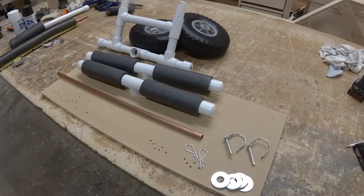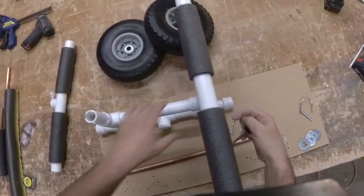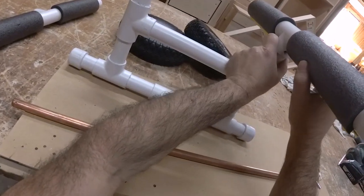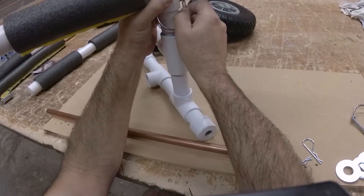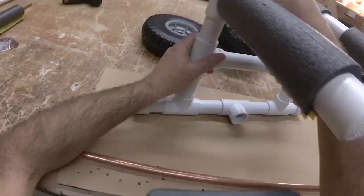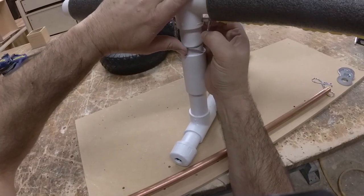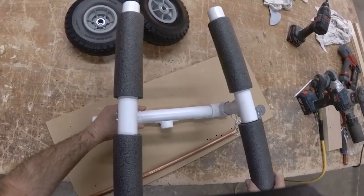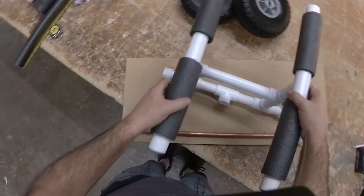Let's put this thing together. I'll show you how it works. Let's put these side pieces — these rails — on first. This just pops on easily enough. Take this and stick it through the holes, put it on like that. There's one side, now the other side. These things can move a little bit, but that's okay.